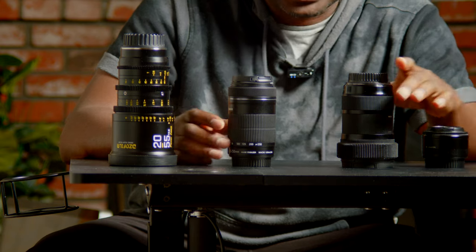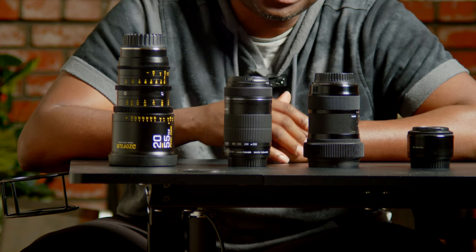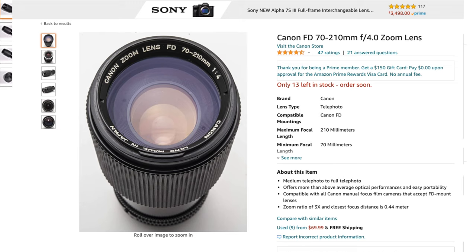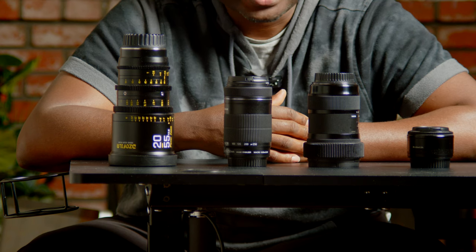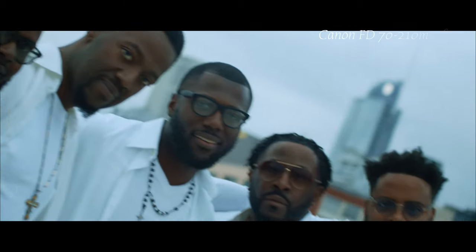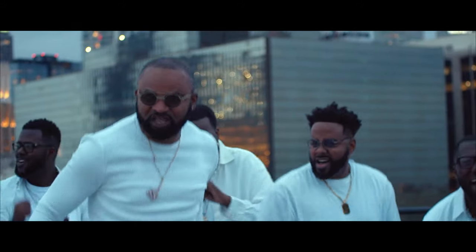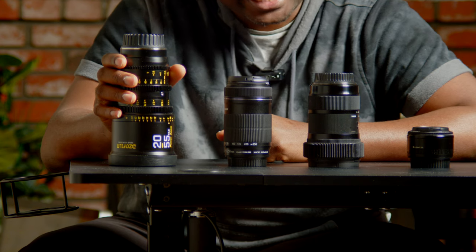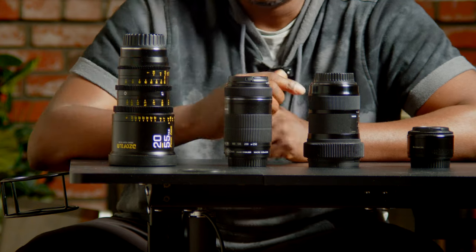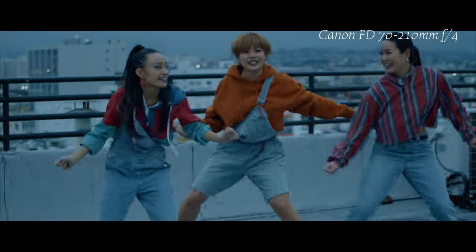The last lens on the camera right now is the Canon FD series zoom — the macro 70 to 200 f/4. That lens is amazing. I'll put a link in the description. If you're on a budget and cannot afford the Canon 70 to 200 f/2.8, I will advise you to get this Canon FD lens — it might surprise you, it will surprise you, especially if you're using the 6K Pro.